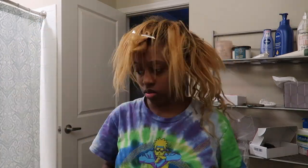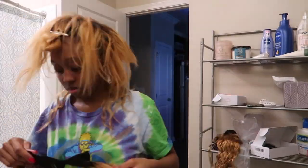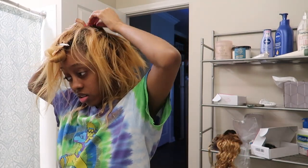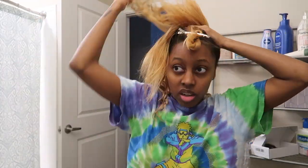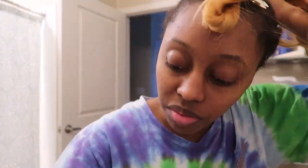I was struggling a little bit trying to do this because it was my first time doing this hairstyle and I was rushing — I had to be ready by a certain time and I still had to do my makeup with only about an hour left. So please don't judge me if you see any imperfections.